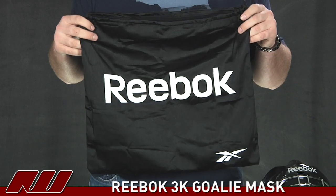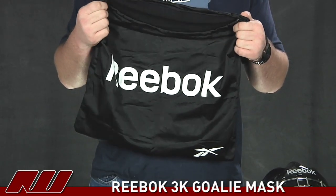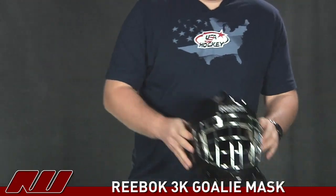The Reebok 3K goalie mask also comes with a bag to help protect it. It's going to be a soft bag that's going to protect it from any scratches that might happen. And that's just been a quick look here at the Reebok 3K goalie mask, available here at Inline and Ice Warehouse.